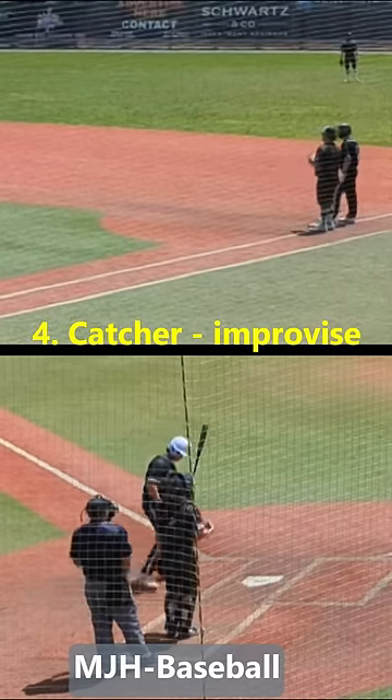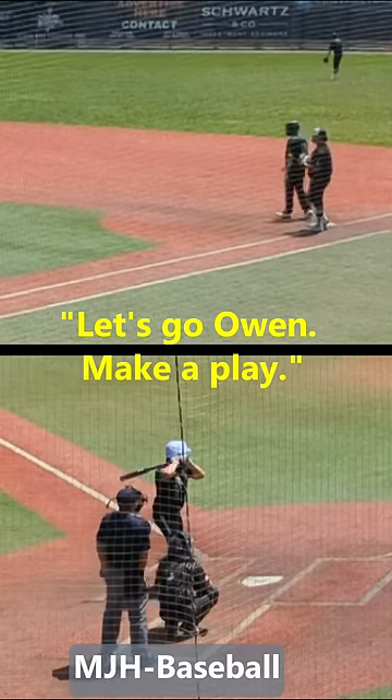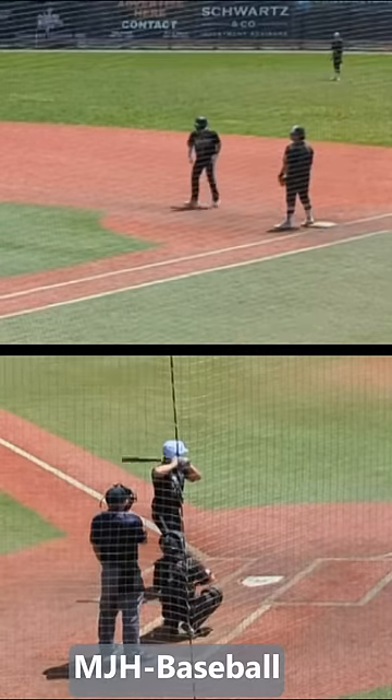4. No problem. The catcher yells. That should clue him in.